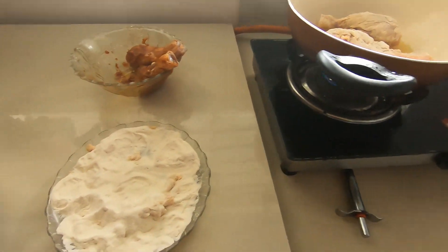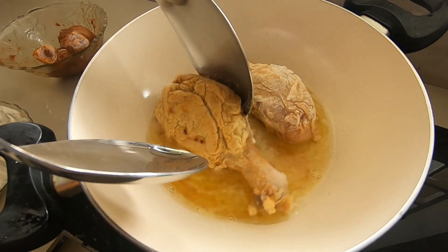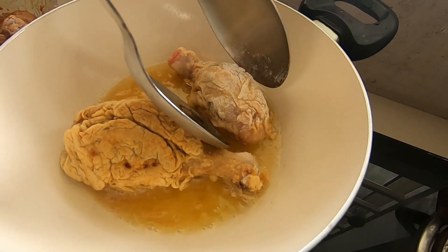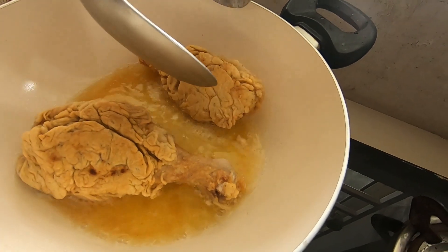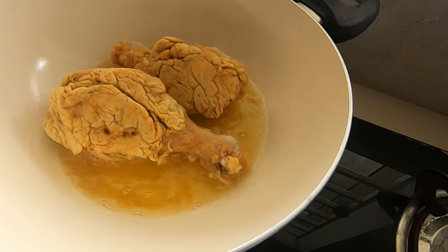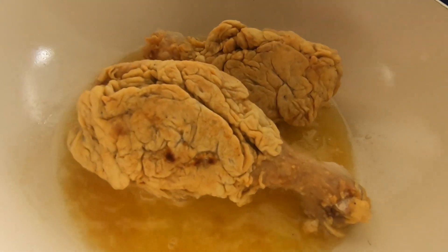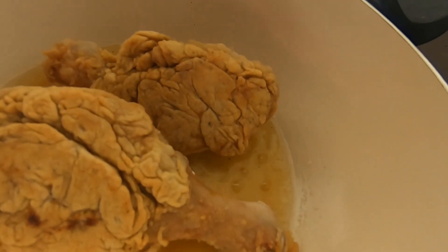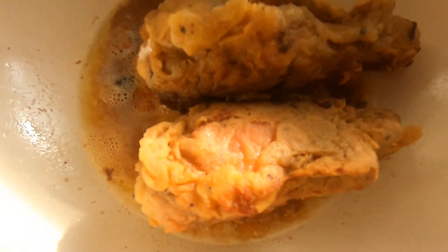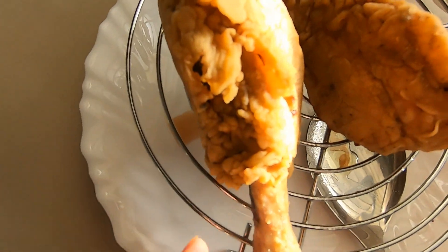It is very easy to cook. If you like it, please like it. Please comment in the comments and share it with your friends. I am going to make a video about healthy cooking. It is very delicious — it will be crispy.